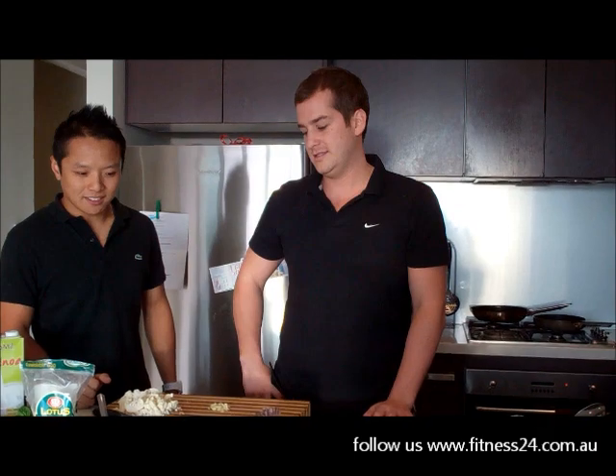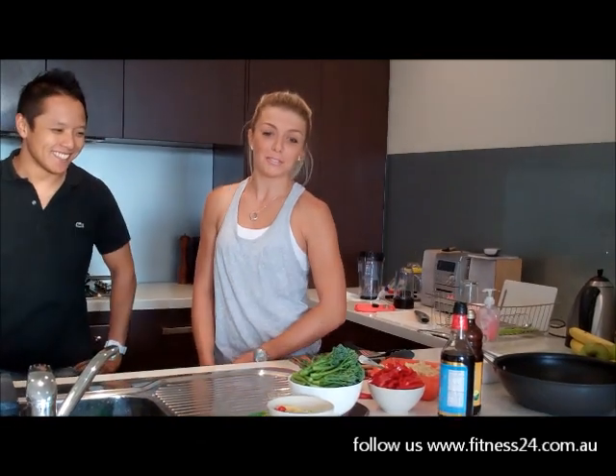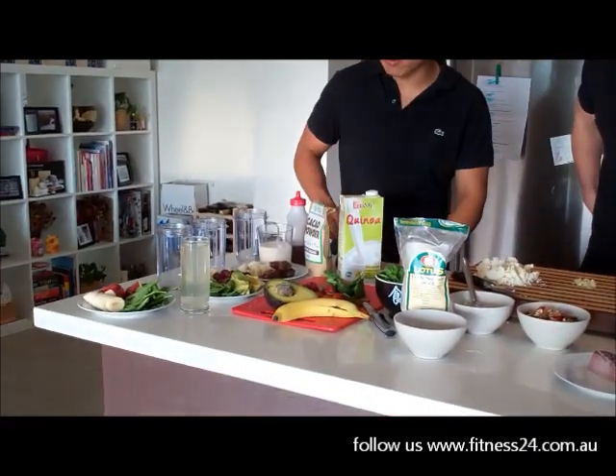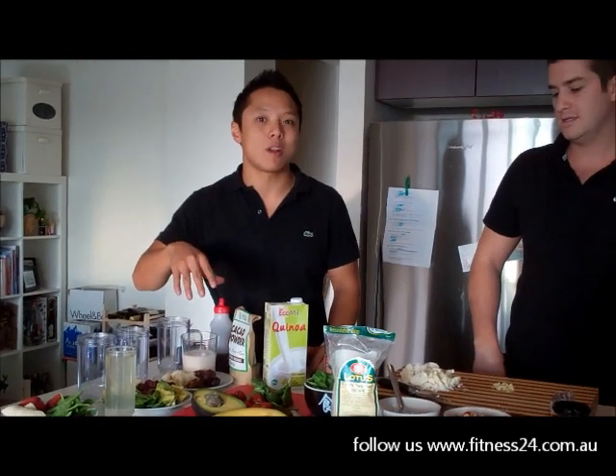I'm going to do a pan-fried snapper fillet on a tomato, olive and cauliflower salad. And I'm doing the Commando Barbie special stir-fry, which is broccoli, capsicum and brown rice. And I'm doing a couple of smoothies here, so it'll be three smoothies. So while they're cooking, I'll prep my stuff and get ready to blend them up.